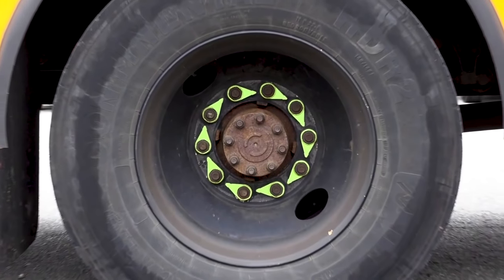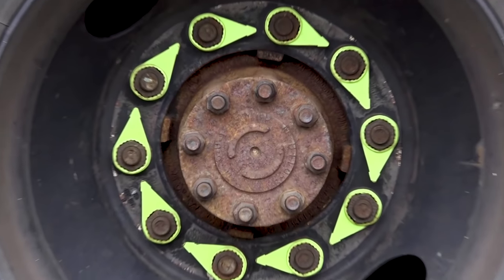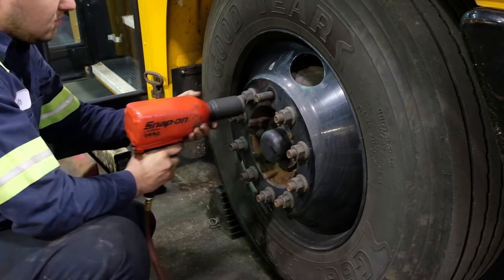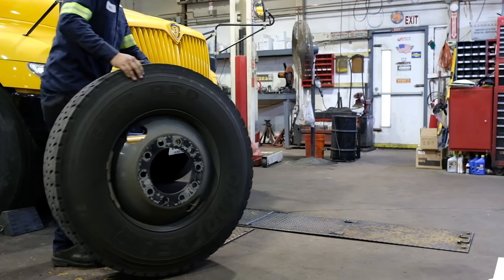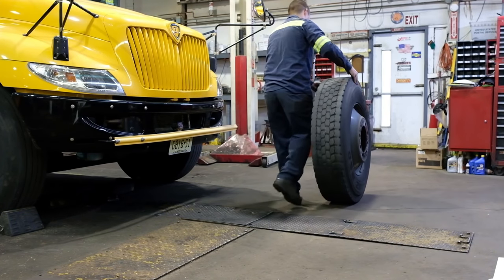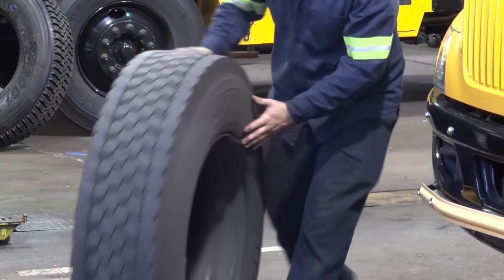The dismounting of a wheel and tire for the purpose of rebalancing is a time-consuming effort. That includes the removal of all wheel nuts, dismounting of the tire, transporting the tire to the balance machine, mounting the tire and wheel to the balance machine, and hammering on or applying stick-on wheel weights.